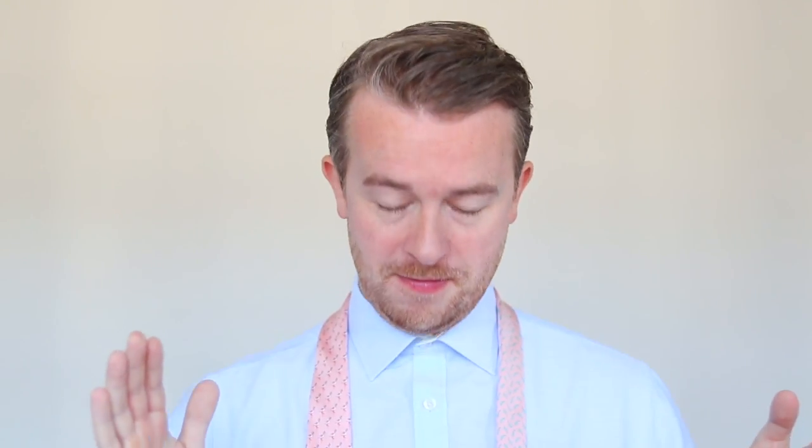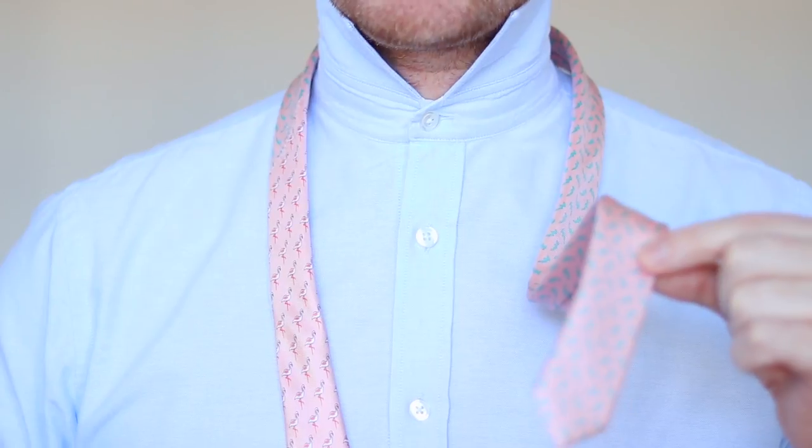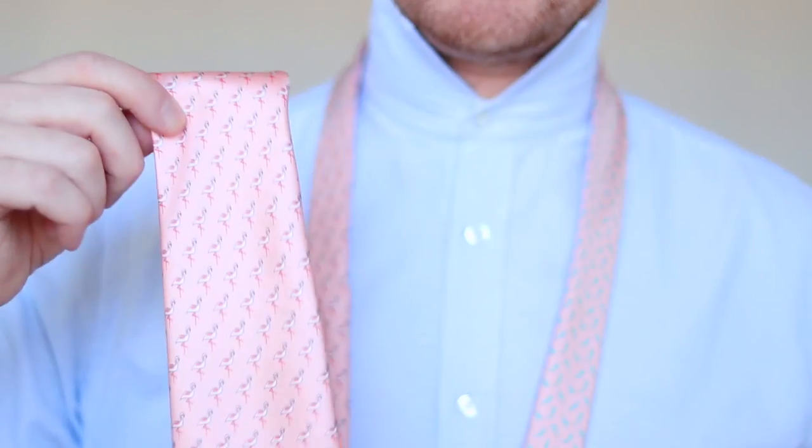First of all, we've got to get on with it. The first thing we're going to need to do is get this tie undone and get a bit closer up. The key thing about this knot is that the thin end is going to be quite short and the thick end is going to be quite long.